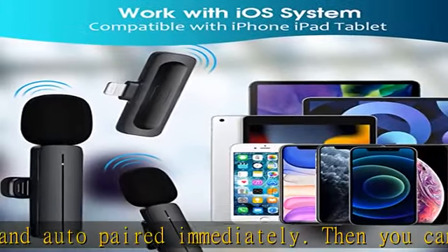Compatible with iOS devices. The small upgraded lapel mic is compatible with the iOS system and can be used with iPhone and iPad via the USB-C interface. Note that it cannot be used with Android devices.